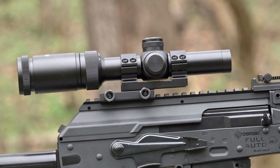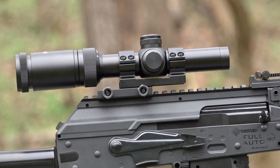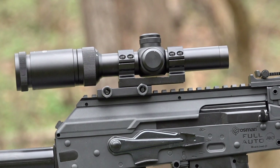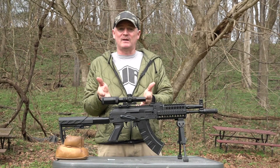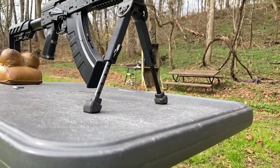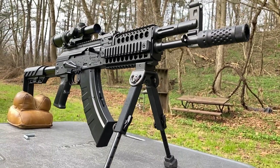On top, I have the CenterPoint 1-4x20 scope. Yes, I know we could do the open sights, we could do a red dot, but this guy's getting a little bit older and he kind of likes his optics. You can see we got our UTG bipod mount on here.